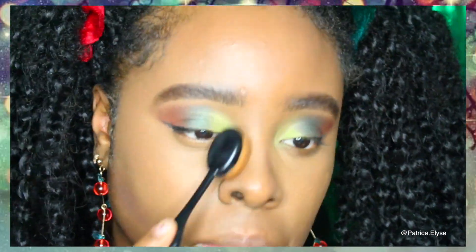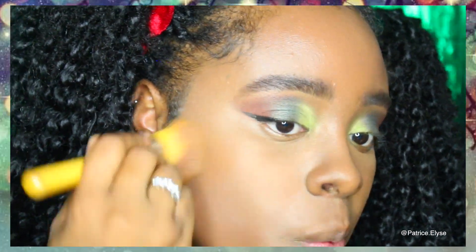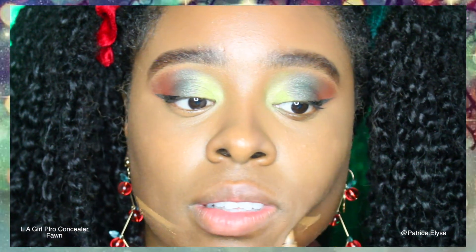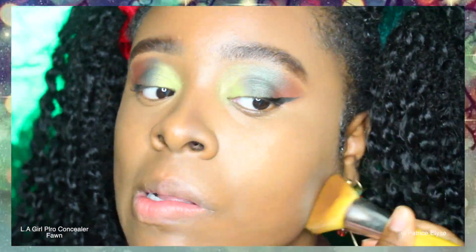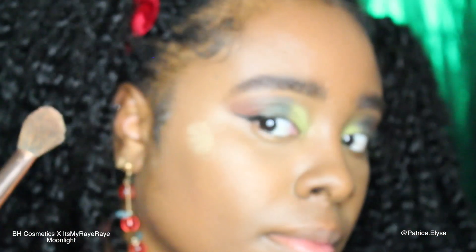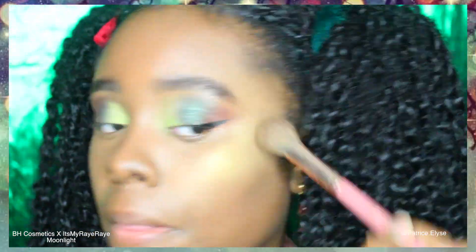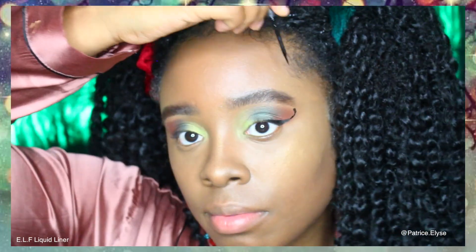To chisel my face a bit, I grabbed It's My Ray Ray's first palette again and grabbed the colors Mocha and Brownie, adding those to the hollow parts of my cheekbones. To bring definition back into my face, I grabbed the LA Girl Pro Concealer again in the shade Fawn and applied it directly underneath where I contoured and blended that out. Then back into BH Cosmetics It's My Ray Ray's first palette, I grabbed the highlight Moonlight and applied it to the highest points of my cheekbones.